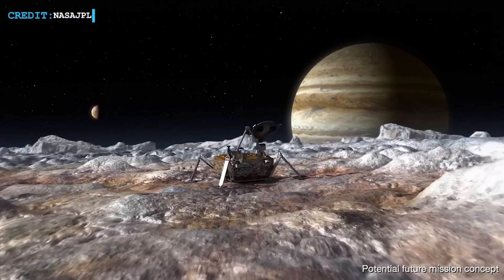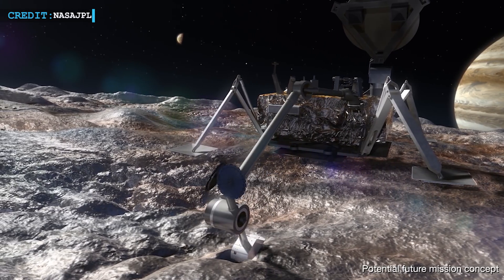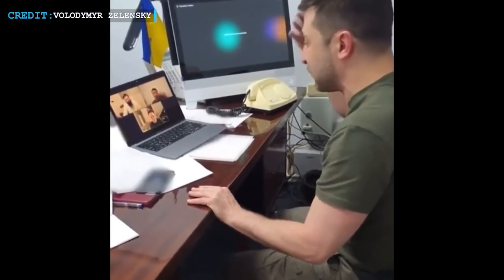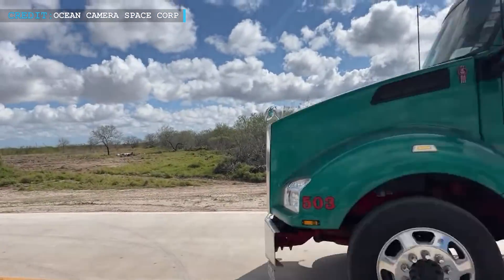Hello Friends, welcome back to another episode by Engineering Today. We are here to present you some latest updates. We will begin with NASA's Europa Clipper mission, then talk about SpaceX's stance on Ukraine, followed by the new boon of the Port Connector Road to Starbase.